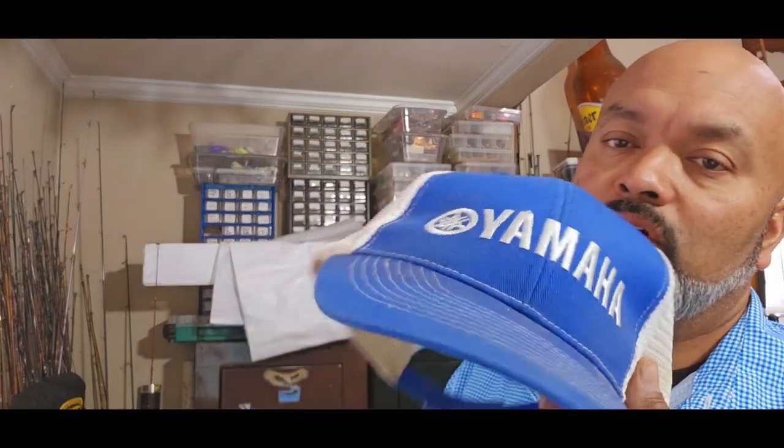Welcome back everybody, it's D with These Tackle Box. Today we're talking about nothing but lids. I promised y'all I would show you some cool old school hats that we got here, and that's what this video is about. If you guys have some that I don't have that y'all want to get rid of, let me know — I'm always looking for brands like Head-n, Rebel, Cordell, things like that. Old school stuff.